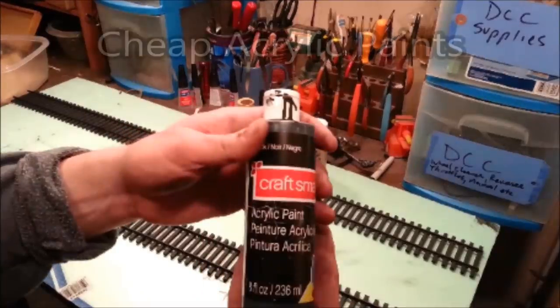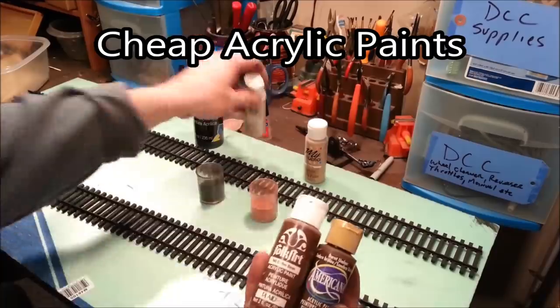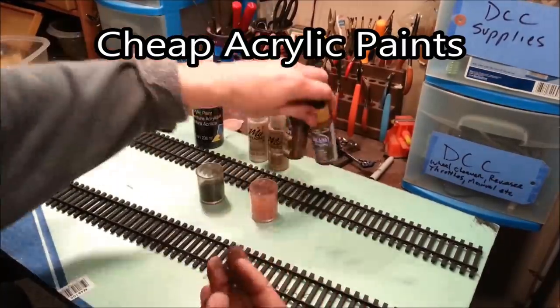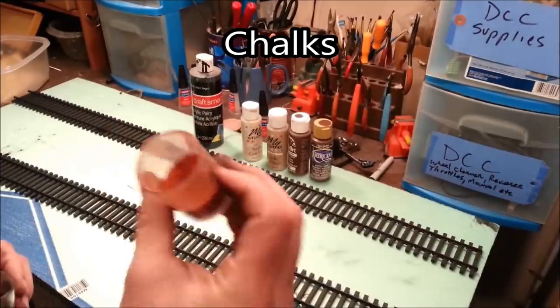I'm just going to grind it up until it turns into a fine powder. As far as acrylic paints go, I don't have any particular brand that I'm fond of. I simply keep a large variety on hand, but for the sake of this video I'm just going to use white. For the chalks, I typically take the colors that I'm going to use, grind them up, and then keep them in little storage containers. For this video, we're using red and black.